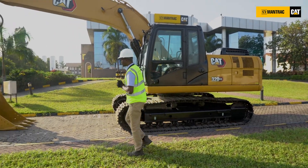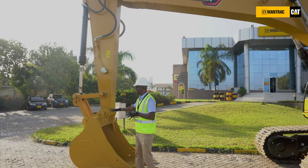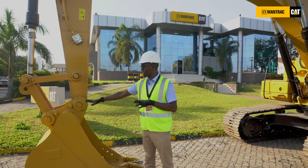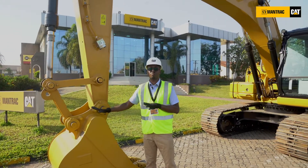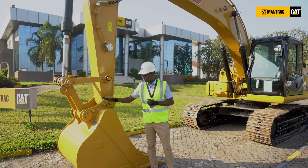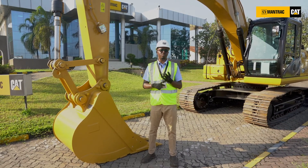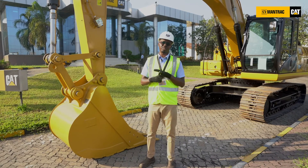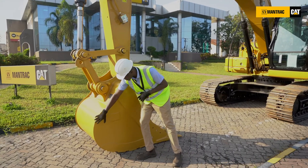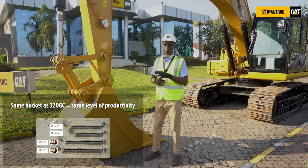To begin with, I'm going to take you through the most important part of this machine, which is the bucket. As you can see, we have a bucket here of one cubic meter. This is the highest capacity bucket for all machine range competitors of this particular range of medium excavators. This is the same bucket you would have gotten for a GC series, so you're getting the same level of performance and the same level of productivity, only at a much more affordable price. The curve of this bucket is to allow you to have better productivity and better penetration.